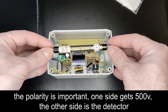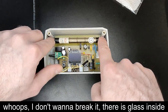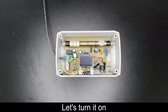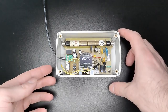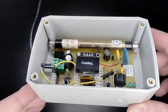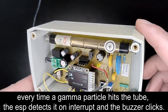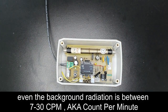Let's turn it on. Here is the famous clicking sound. Every time a gamma particle hits the tube, the ESP detects it on an interrupt and the buzzer clicks. Even the background radiation is between 7 to 30 CPM — counts per minute.